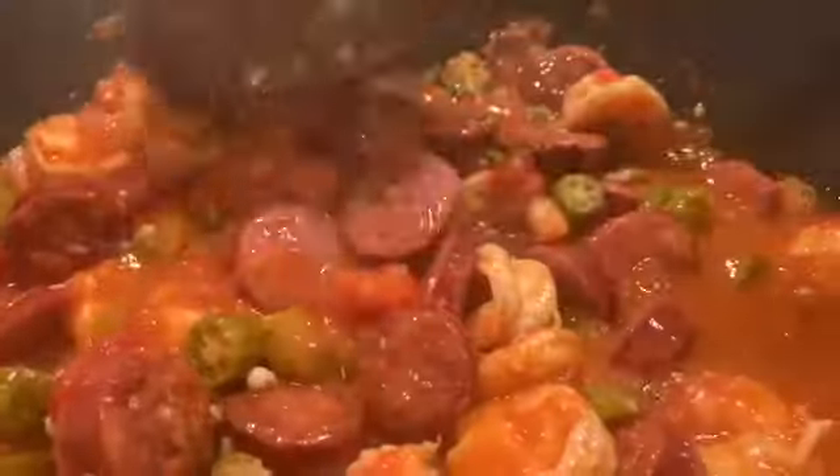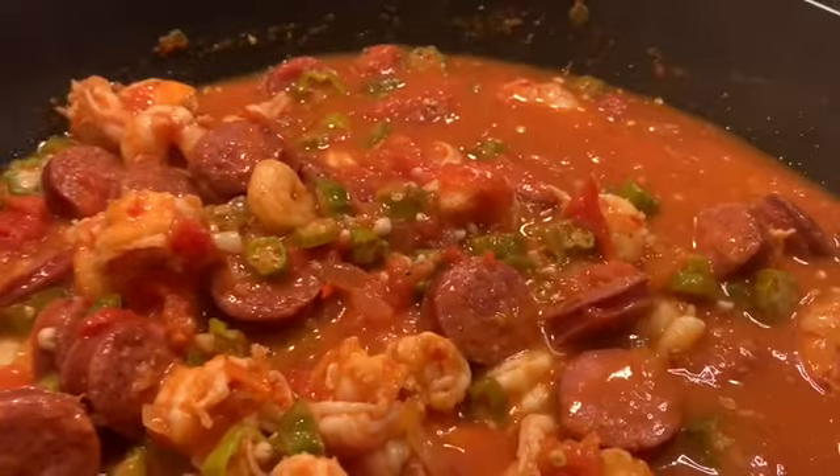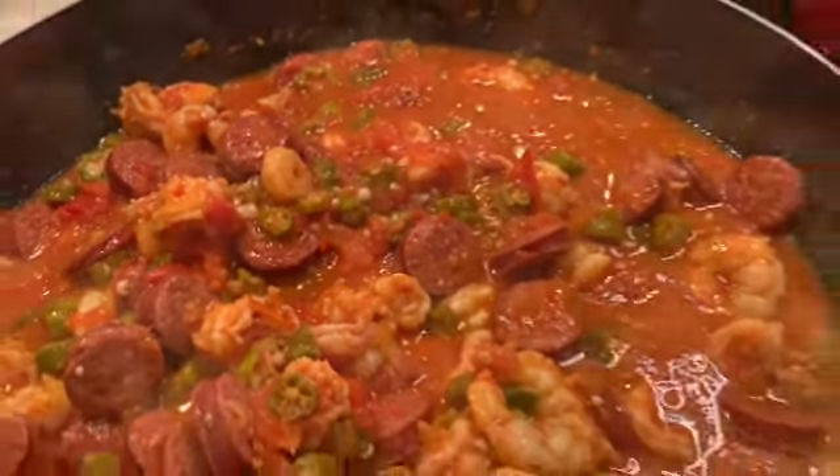It almost tastes like a gumbo. I did it Creole style, and like I said, this dish is going to take no time to finish. We're going to plate one up in a minute — we'll be back.